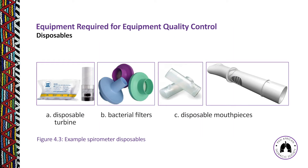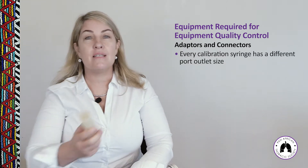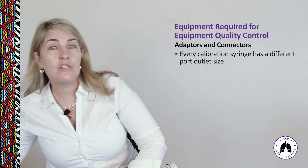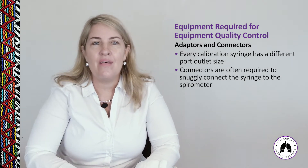You will need various disposables such as bacterial filters and disposable mouthpieces. When doing a calibration check, you need to attach every connector, bacterial filter, and mouthpiece to the spirometer that you will be using during the actual test. You will also need various adapters and connectors — without the correct ones, you won't be able to attach the calibration syringe properly. The connection between the syringe and the spirometer must be absolutely airtight with no leaks.